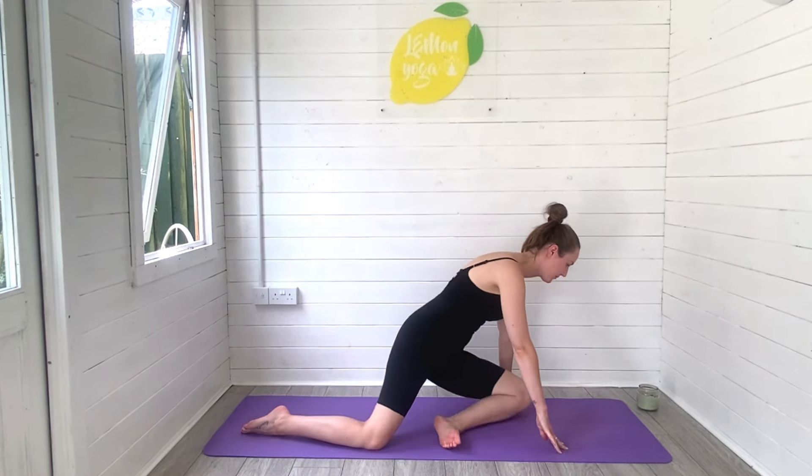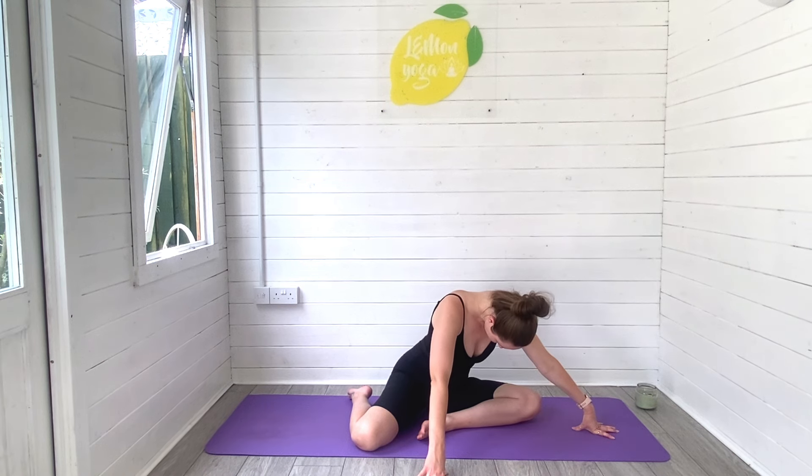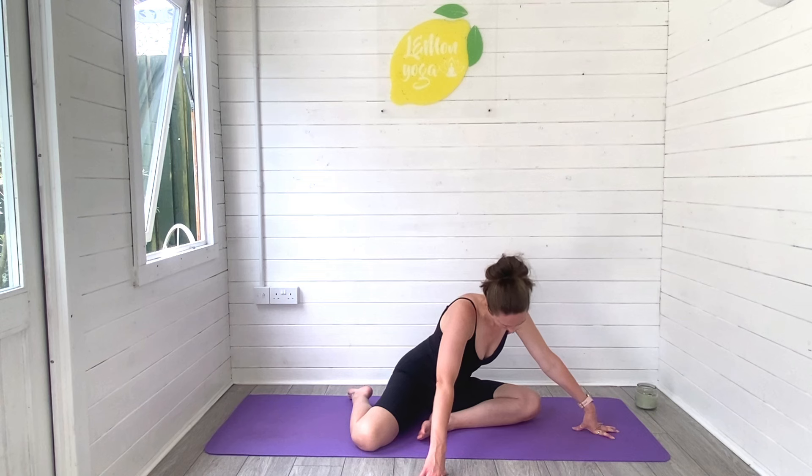From there, slide the side of the left leg through and begin to melt the body forwards over the left knee. You're gently stretching and releasing into the hips without the stretch feeling too intense. Stay with your breath here. Let yourself relax.